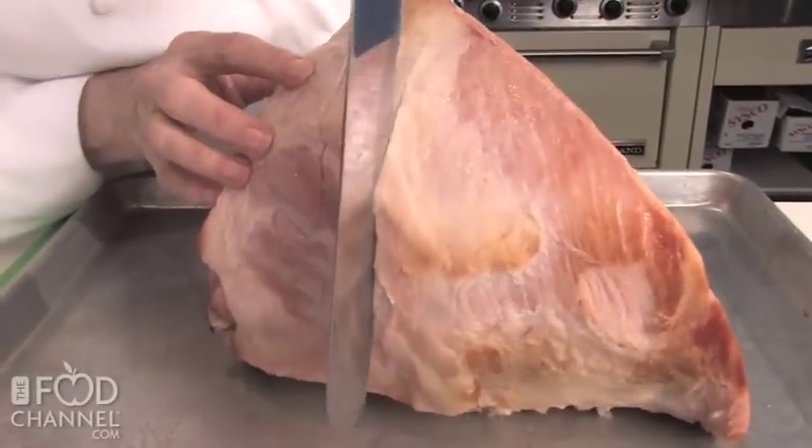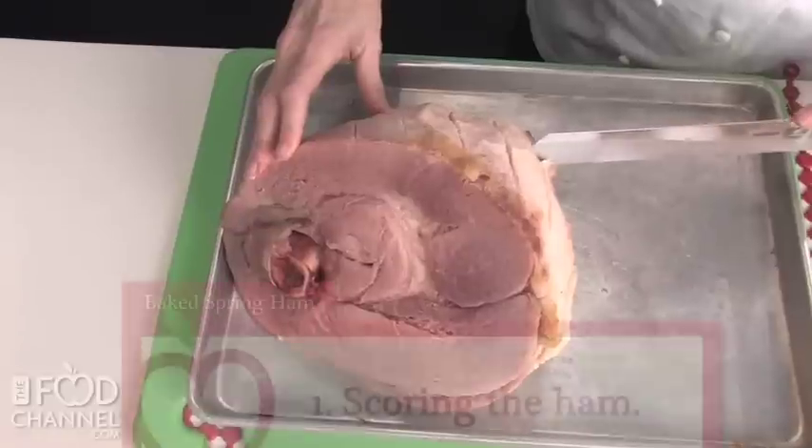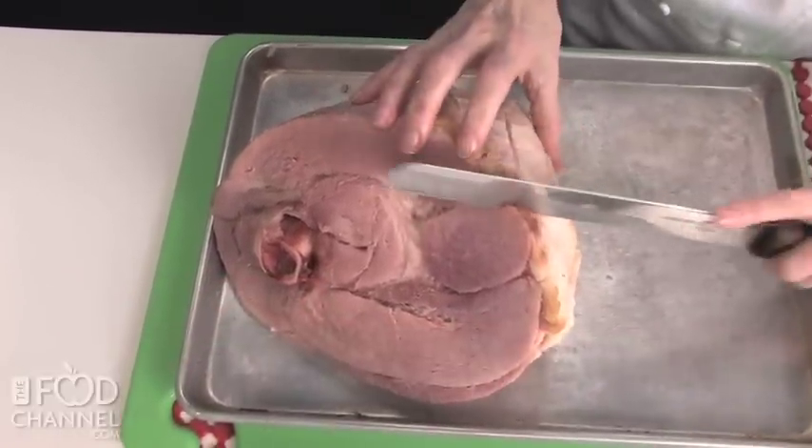Unwrap the ham and with a large sharp knife trim away rind and all but one-fourth inch of fat. Score fat in a diamond pattern about three-fourths of an inch apart.